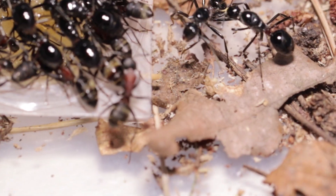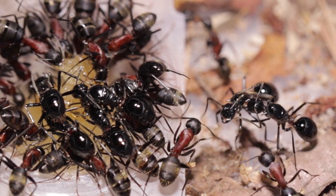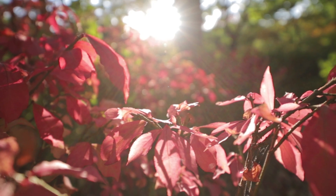I will continue to update the video about this super polyrachis nest. See you in the next video, bye!